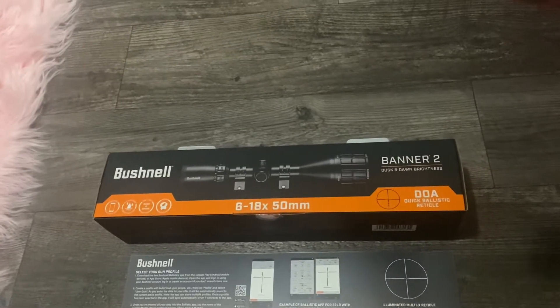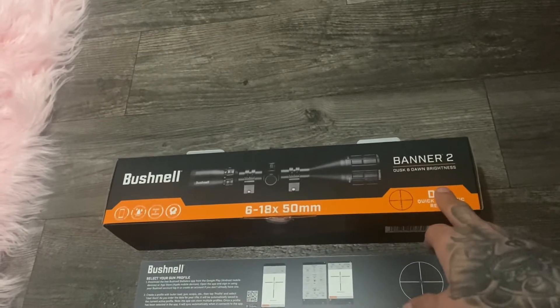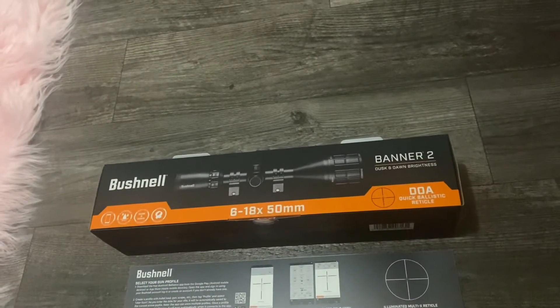How you doing everybody, Big Game Hunter here. I wanted to make a quick video about a scope I picked up for my gun this year — the Bushnell Banner 2, 6 by 18 by 55.